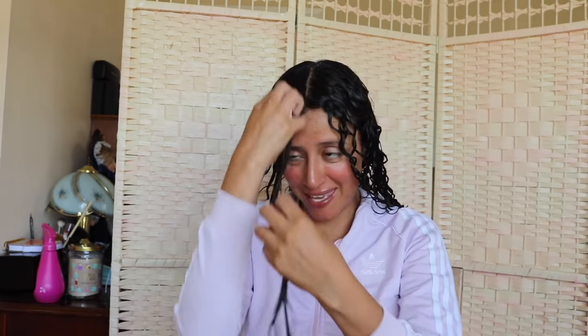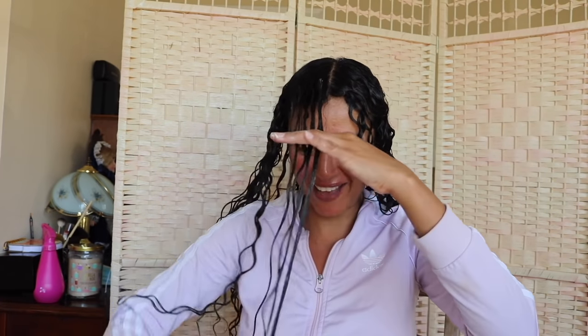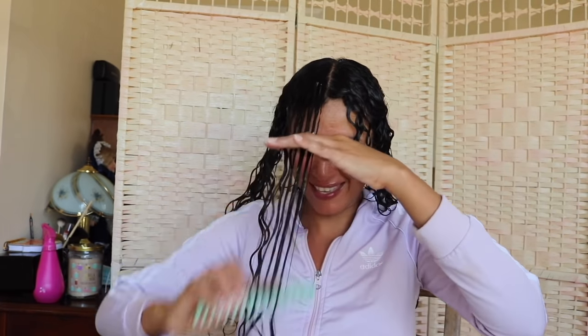Curly girls out there, you guys have patience — I don't know how you spend this much time doing your hair. I give you credit, dude. You just do an incredible job at it. She's applying the Hydro Mania, detangling with her fingers, then detangling with the white comb, and applying the foam. Seriously, I love this foam. Wow, hello — look at those curls starting to form!